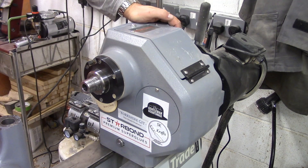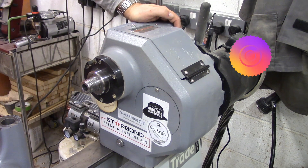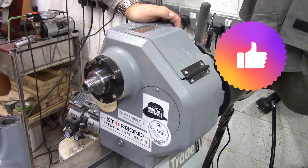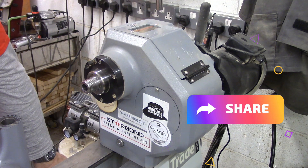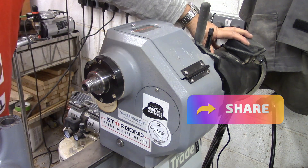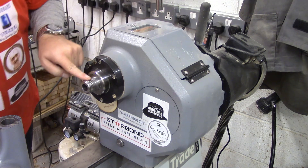We'll start at the headstock end and we'll move on from there. So what are we looking at? Well this is the Axminster AT508WL. It's a 2.2 kilowatt or 3 horsepower lathe with full variable speed. It's got an inverter down the bottom here and the motor drives the belts which turns the spindle.